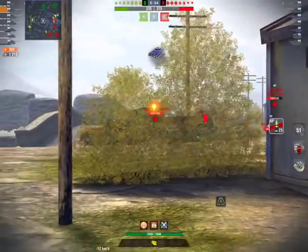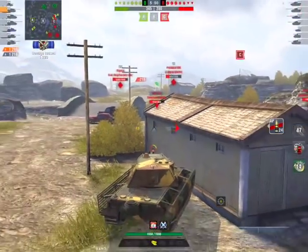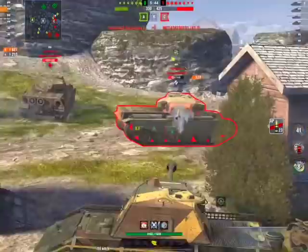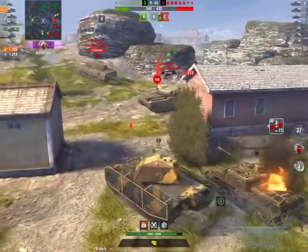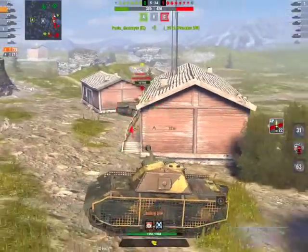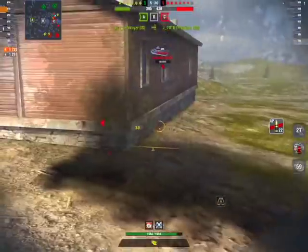That spaced armor makes life a lot easier against HEAT, and a lot of people will fire HEAT at you. For comparison: the Löwe has 80mm of side armor, the Tiger has 100mm of side armor, and this has 120mm of side armor.